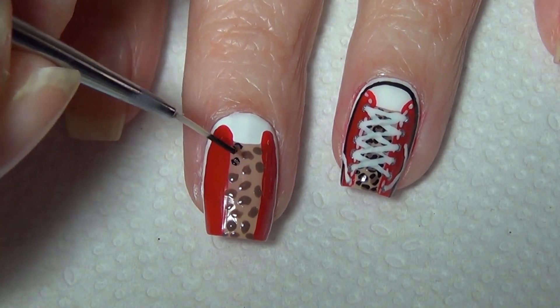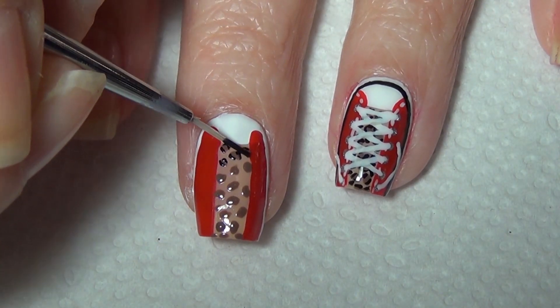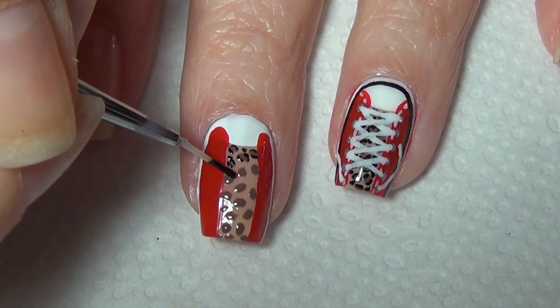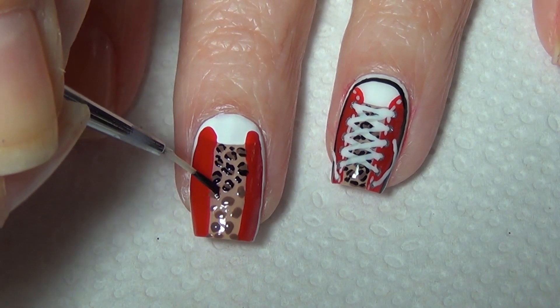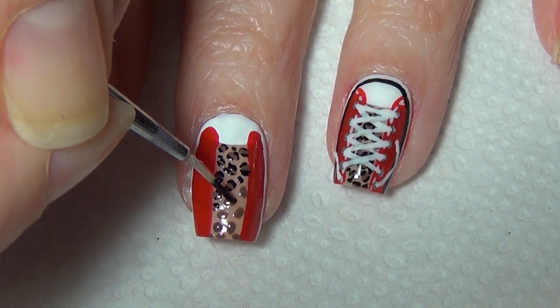Using your thinner brush or toothpick, go in and outline your leopard shapes on the tongue of the shoe. You need those lines really fine because your dots are small. You may want to thin your polish a little bit with acetone to keep it nice and thin.